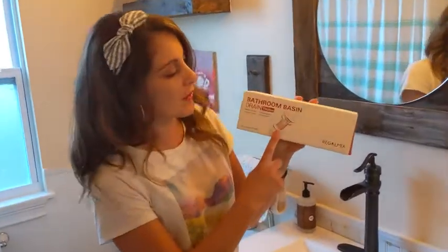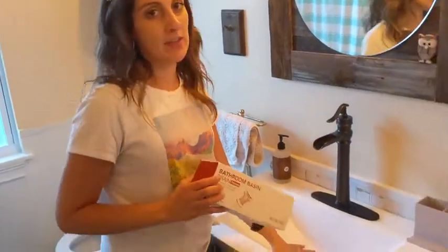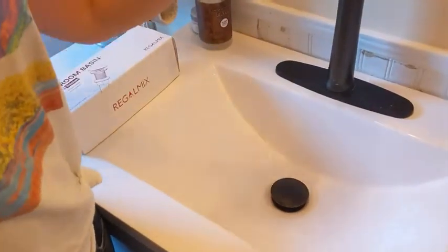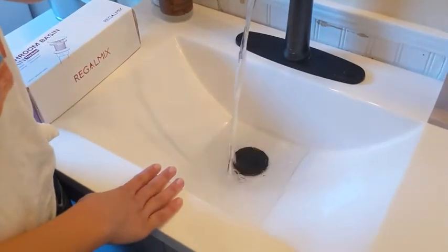Hey guys, this is Danielle with WTI, and I'm here to tell you about this bathroom basin from Regal Mix. My kids plugged up our sink — it was a lot of fun. We got this in for a couple of different reasons. First off, I want to show you how it keeps the water in.